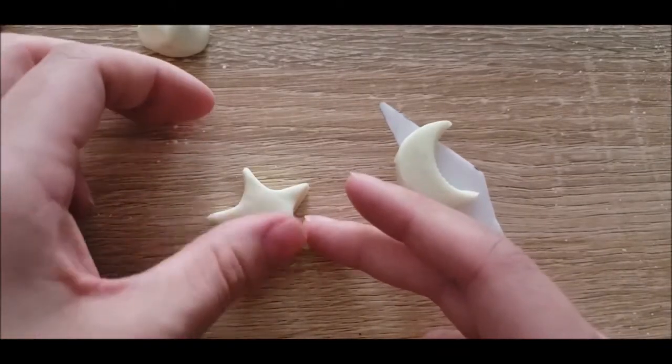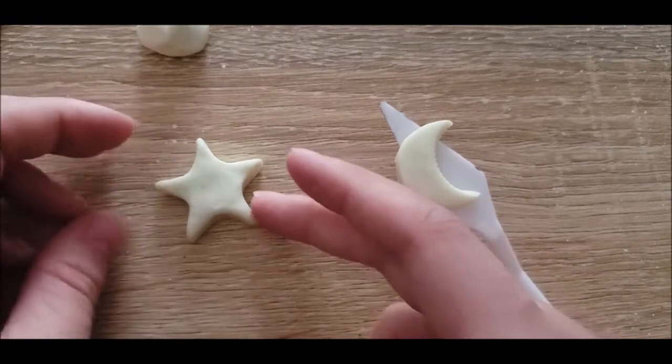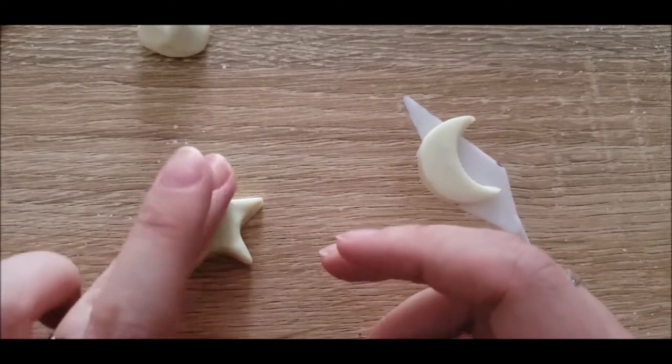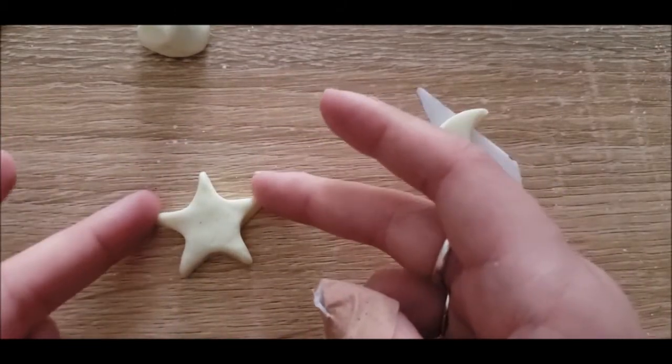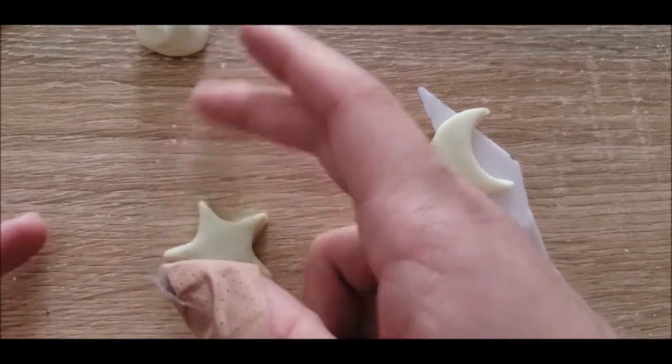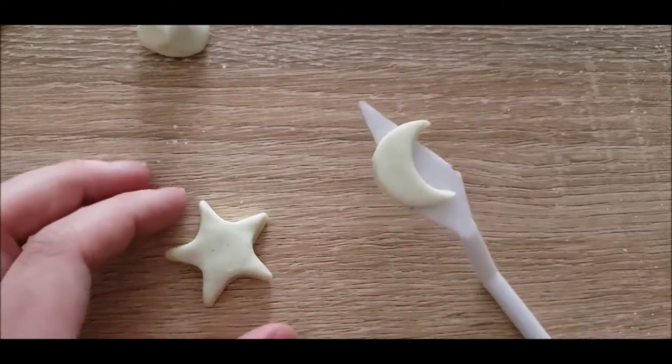I really wanted to get the technique down before doing the tutorial, because I don't do sculpting a whole lot in general. So I did one moon and one star first off-camera, and now I'm going to show you how I did them — starting with the moon because it's a little bit easier.